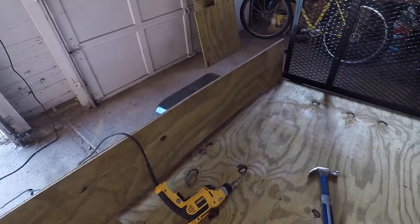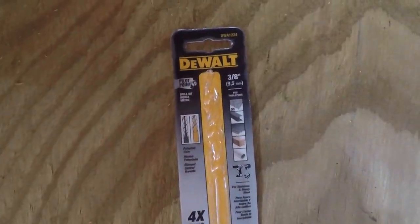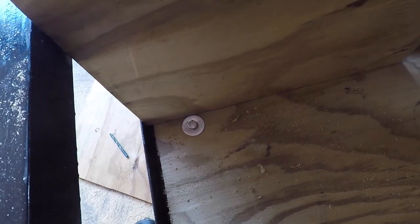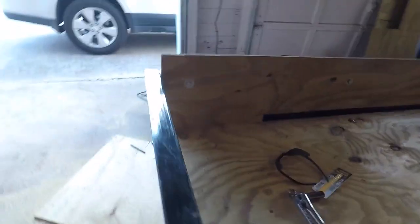Now I'm going to try to mount one of these side pieces to the side of the trailer along this rail. I'm hoping that this 3/8-inch bit that I bought will go through both the wood and the trailer, and I'm going to use the same bolts, washers, and lock nuts on this that I did on the bottom. The side panel got bolted up to the side of the trailer and the bit went through the metal very well.